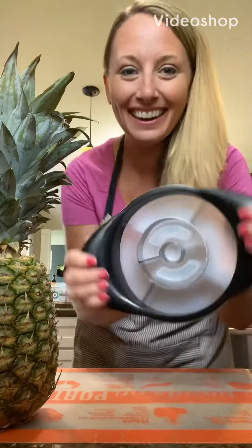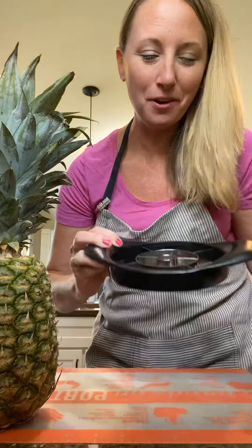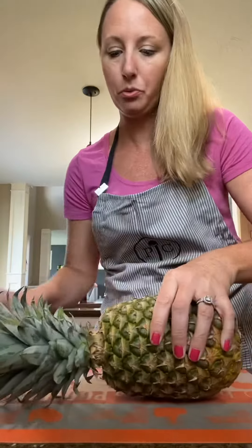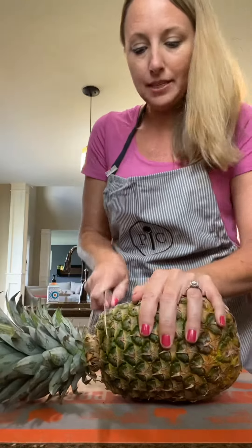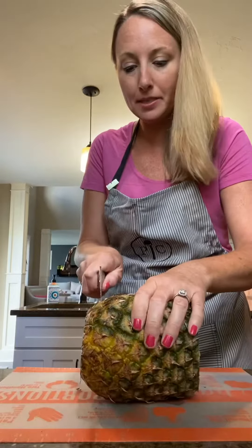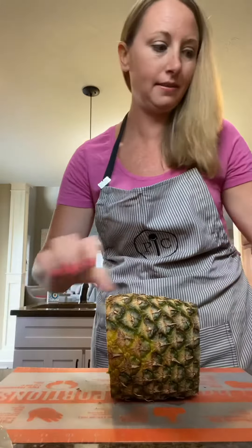Look what I got! Pineapple mugger! Let's try this thing out. It comes with a storage cover, so we'll just pop that off and we're going to just hack off the top of the pineapple and the bottom just to create a flat surface.